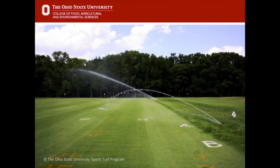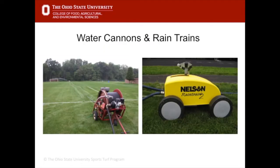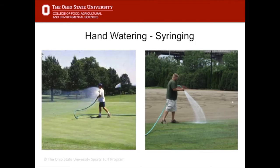Another way to apply water to turf is water cannons or rain trains. These units are attached to a hose, may be gas powered, and move very slowly across the field. You need manpower to move them from field to field — it usually takes two to three hours for them to move the full length of the field.